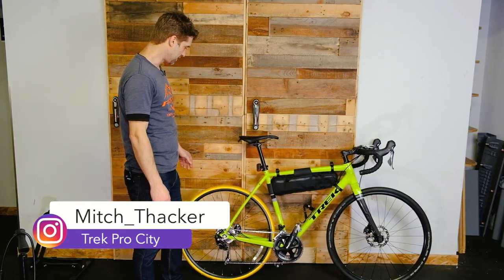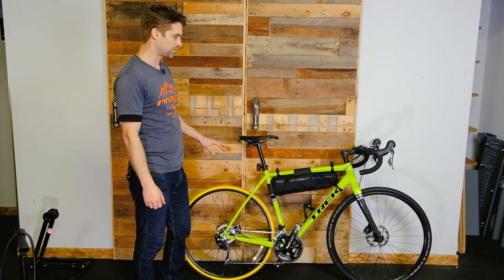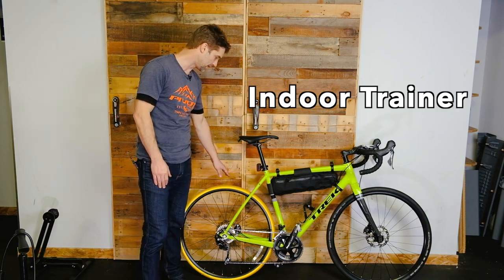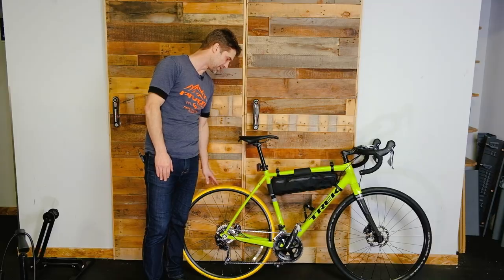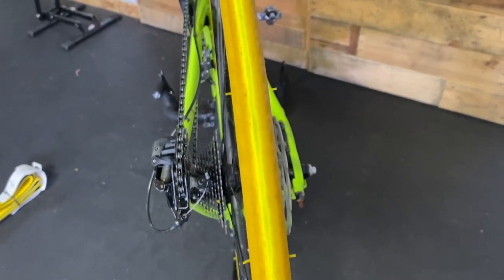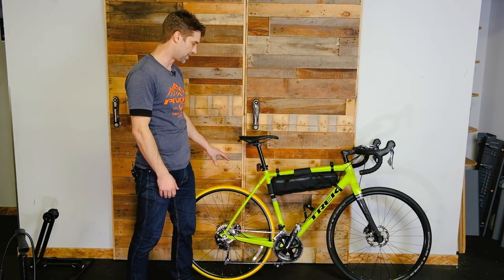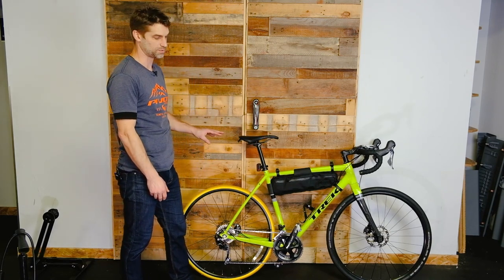Hey everyone, Mitch here at The Bike Shop once again. Today doing something a little different. We have a bicycle here that's been ridden on the indoor trainer quite a lot. This gentleman has done enough mileage recently to totally wear out a trainer tire, so we're gonna look at how to change the tire and look at a couple of little maintenance things that might help you keep an eye on the condition of your bike as you're spinning away through the winter.